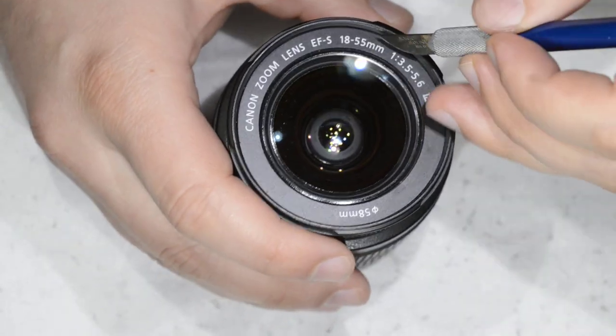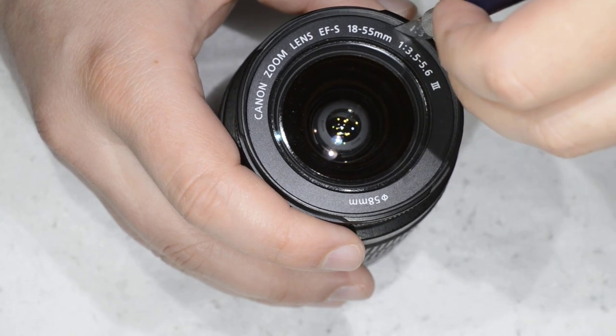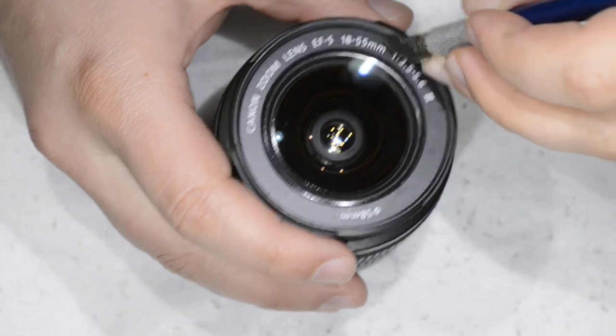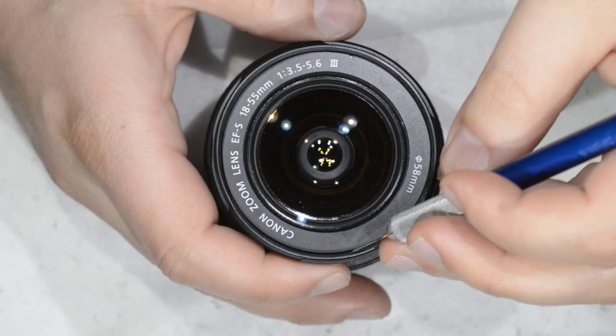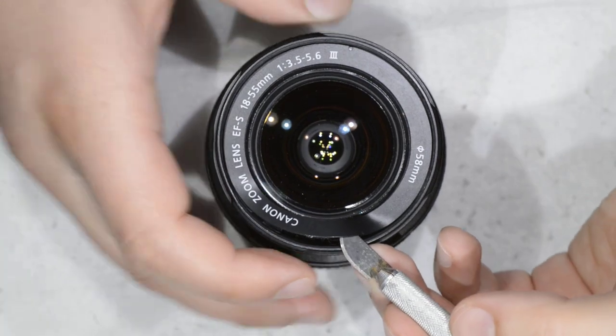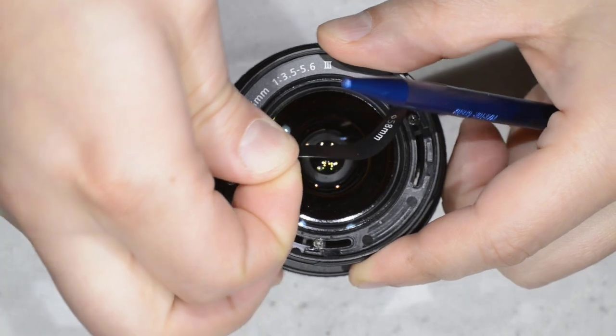So what we're going to do is open it. You can see I have a scalpel here in my hand, and this is just to get in the corner. I actually got it before — just to raise the sticker here.